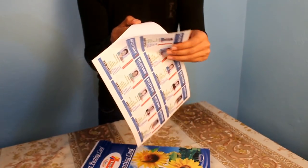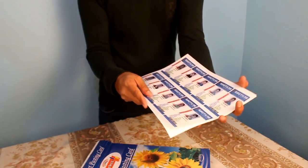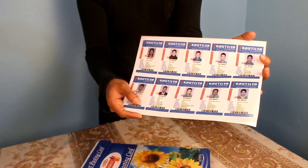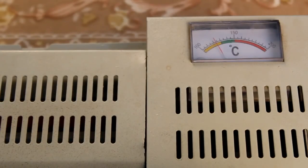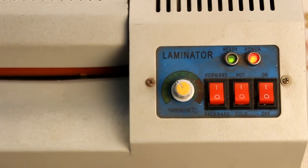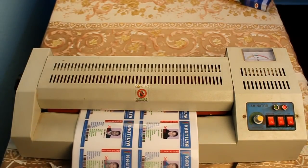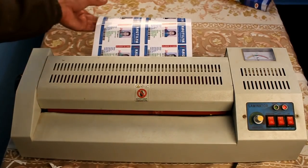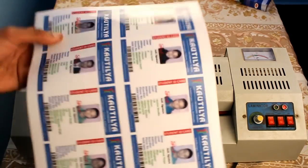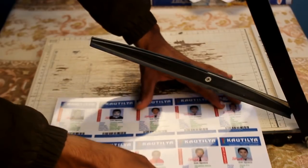Now flip the printed side. Laminate your sheet. Cut it into two halves.